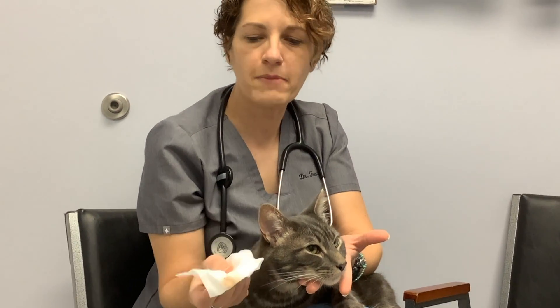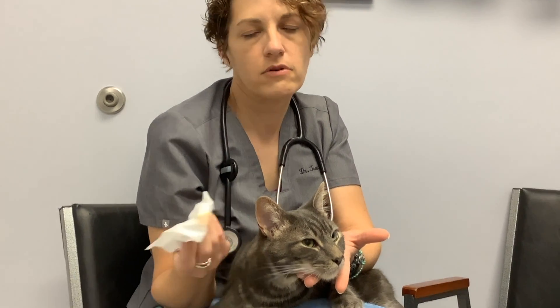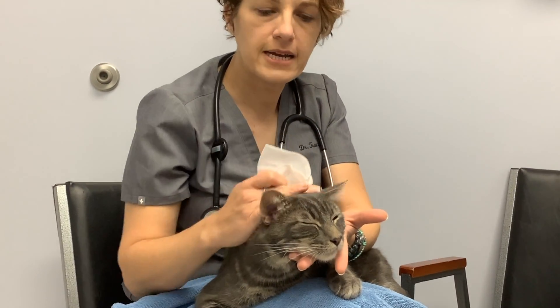A q-tip or a thin baby washcloth that you can get at your local big box store or pharmacy, and a little bit of time is all it should take. I hope this helped you and you're going to do a great job brushing your kitty's teeth. Enjoy your kitty.